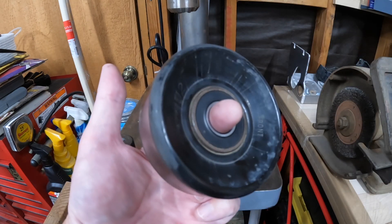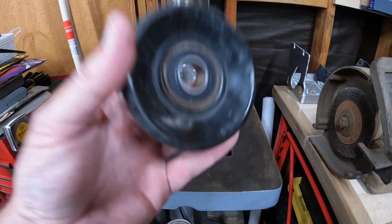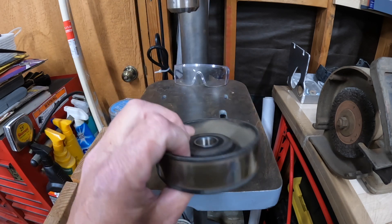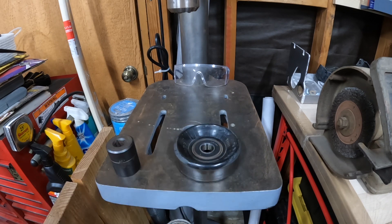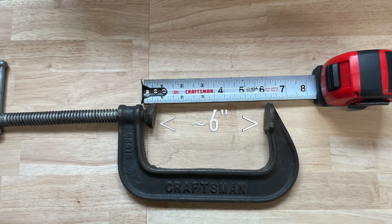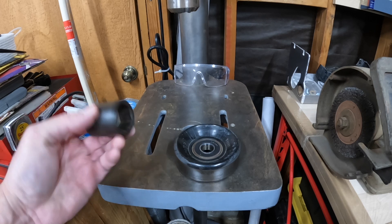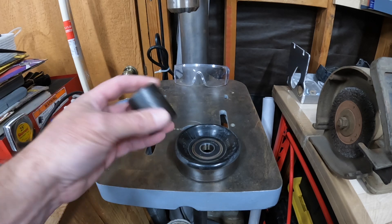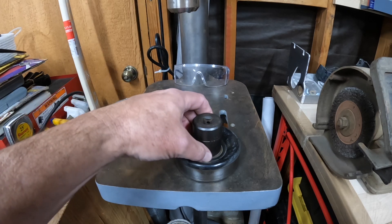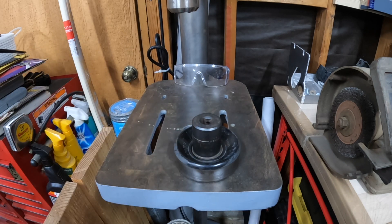It sounds dry — sounds like there's dirt in it. I've never replaced this bearing, so now that it's out we're going to replace it. I'm going to try and push this out with a big C-clamp — it's a six-inch vintage Craftsman C-clamp — and I've got a one-inch impact socket that's nearly the same diameter.